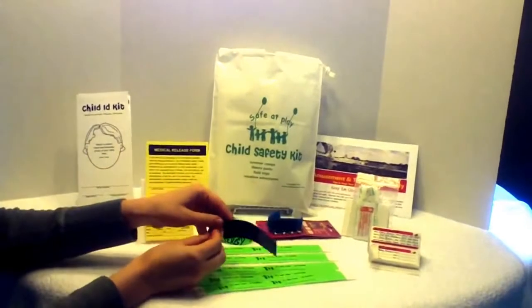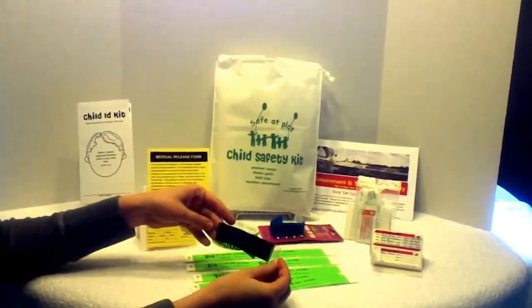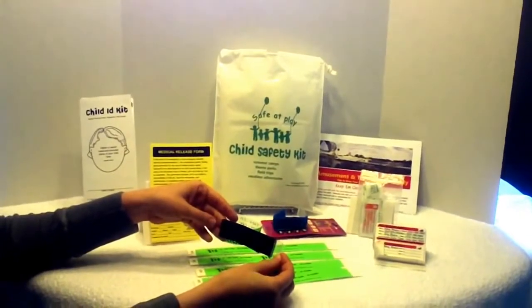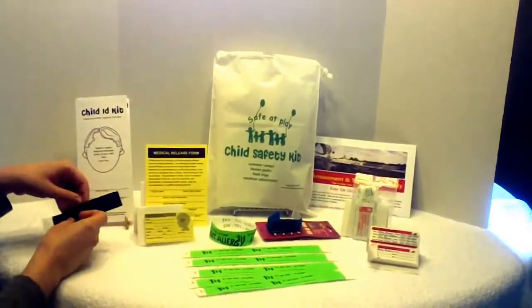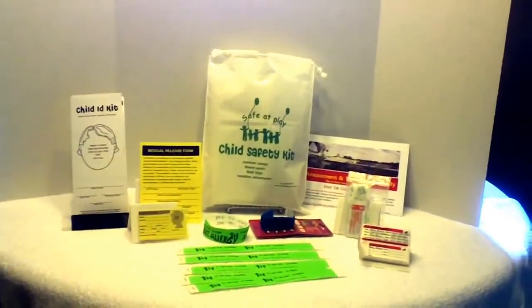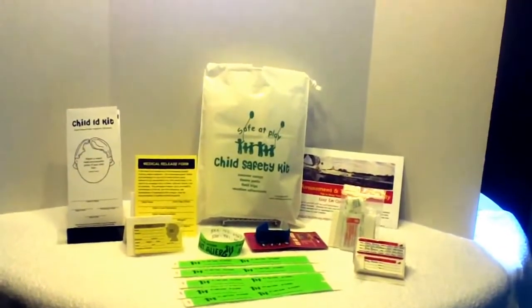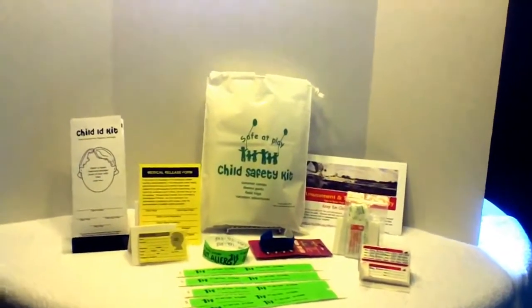An ink strip is provided to make fingerprinting easy. You peel apart the strips, place your child's finger on the ink, and then place your child's finger on the appropriate spot in the Child ID Kit document. If you cannot take this with you while you are in a park or zoo, keep it in your hotel room or vehicle for quick retrieval if you need it in an emergency.